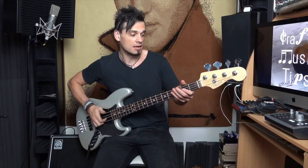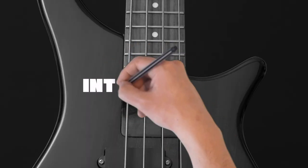Hey, this is Crafty here. Welcome to the 'Are You Past the Beginner Stage' video for bass. Are you past the beginner stage? Let's find out. Alright, let's get into this bass stuff.